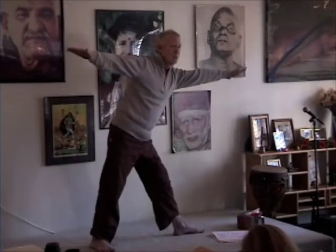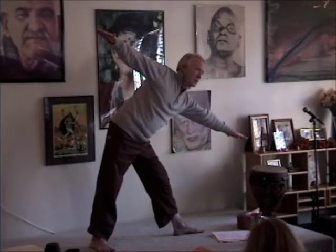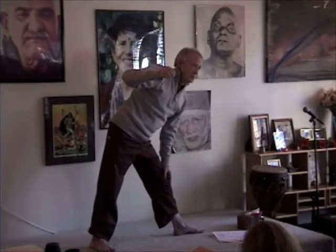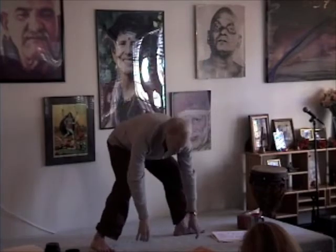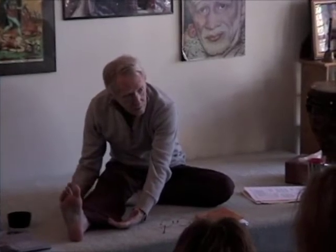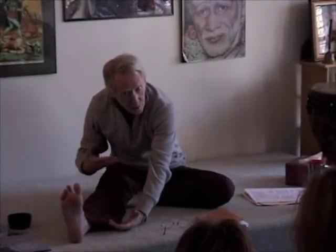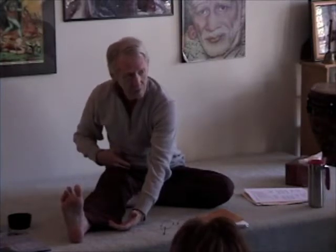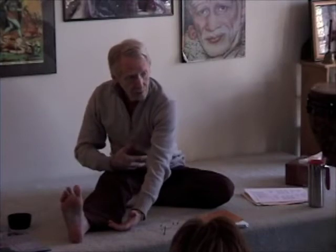Can you feel in Trikonasana your quadriceps contracting equal to the sensation of your hamstrings stretching? Here's the challenge in all asanas: can you feel the muscles stretching? That's usually pretty easy. So you're doing Janu Sirsasana — clearly stretching your hamstring and your back. But can you shift your attention to feeling the quadriceps contracting, hip flexors contracting, and the front body contracting?